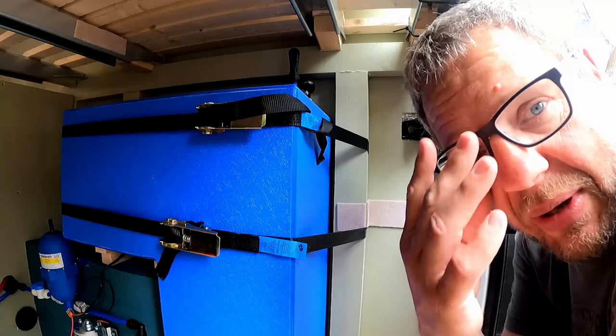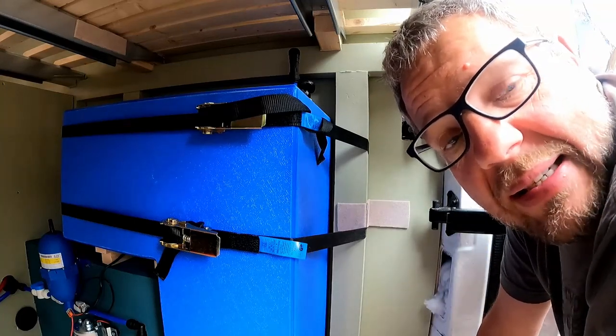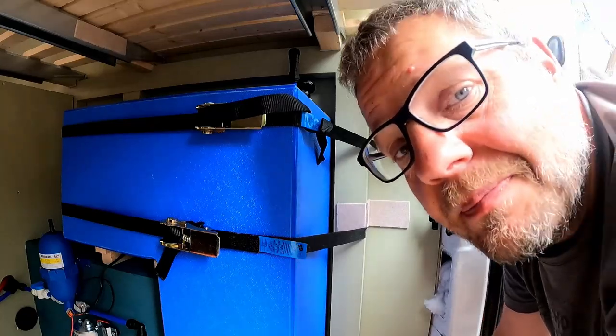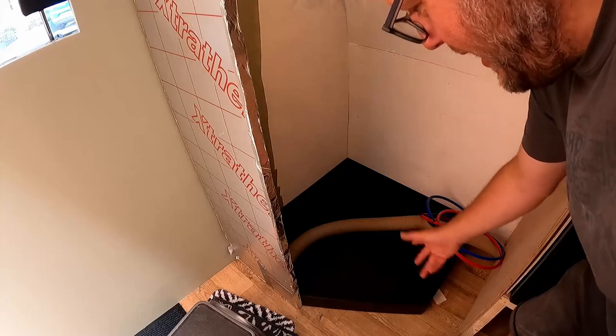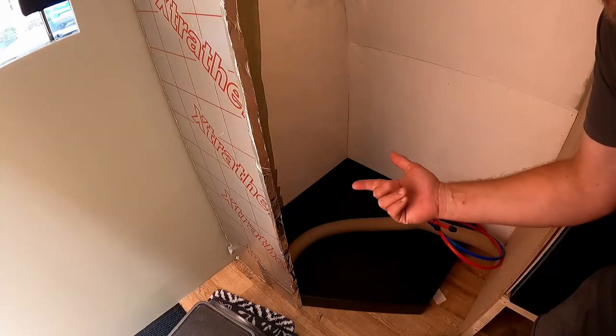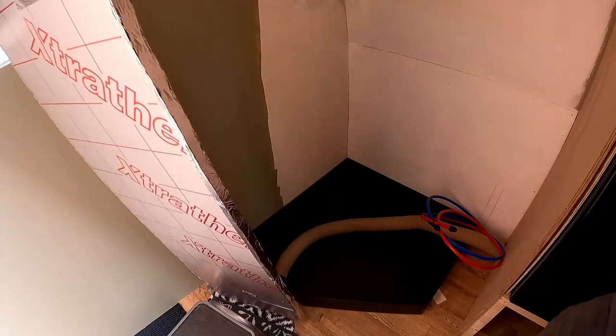So I'm going to turn my attention to - believe it or not - the shower, because the shower tray is here. Let me go and show you. Here it is! Our third shower tray is finally here.